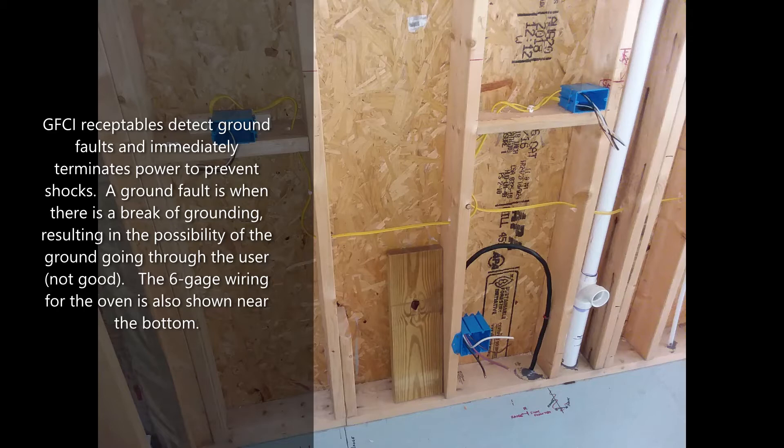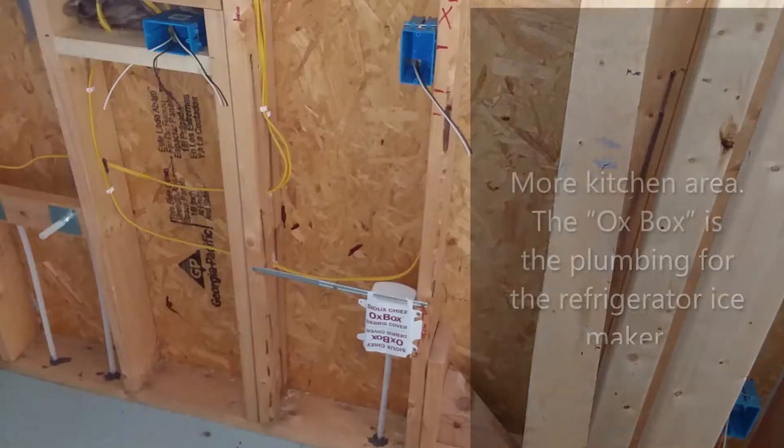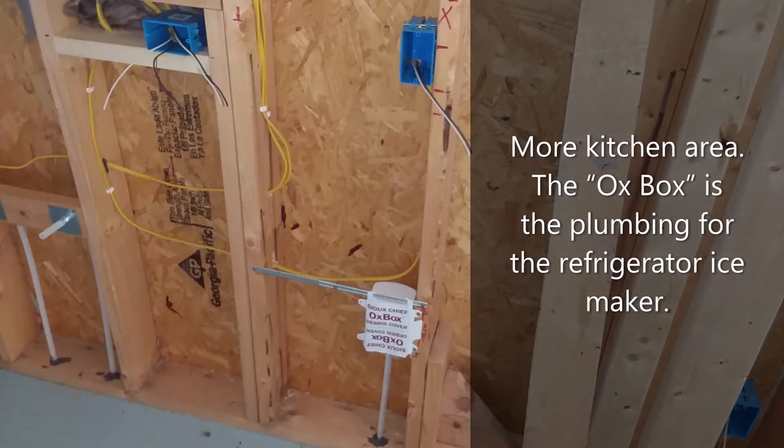A ground fault is when there is a break in grounding, resulting in the possibility of the ground going through the user — not good. The 6-gauge wiring for the oven is also shown near the bottom. In the kitchen area, the aux box is the plumbing for the refrigerator ice maker.